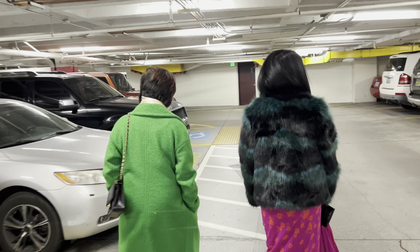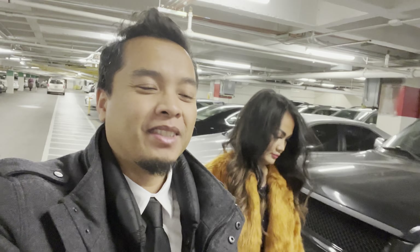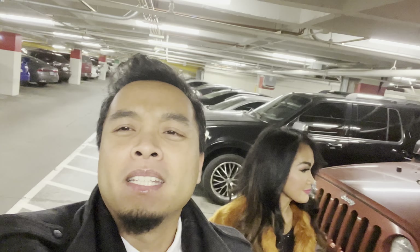All right everybody, we are heading to Pauline City Grill. It's the crew again and we're excited to check this place out.